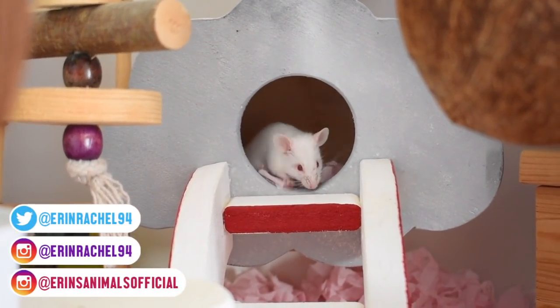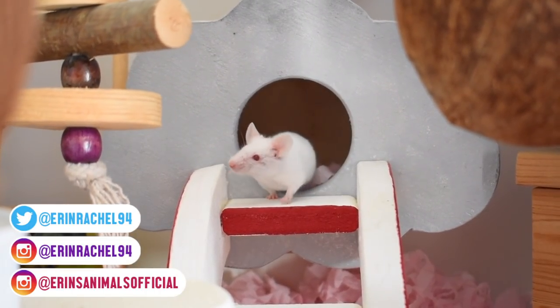Hey guys, today I thought I'd finally give you a look around the test tube, which is the cage that Sodium is currently living in.